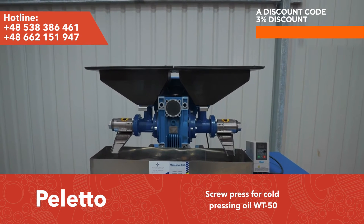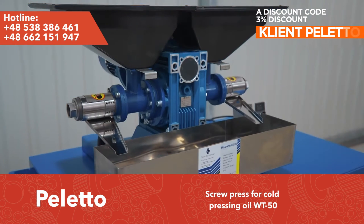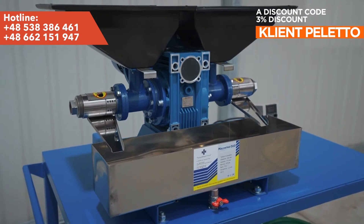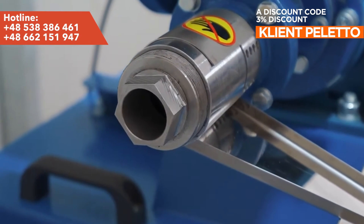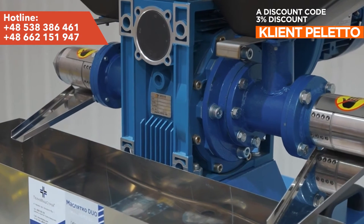In this video we will show you how the double oil press MP50 Duo works. This press is designed to obtain oil from oil seeds by pressing the raw material through a screw. The design of this device was based on the experience gained during the production of the earlier version of the MP50.